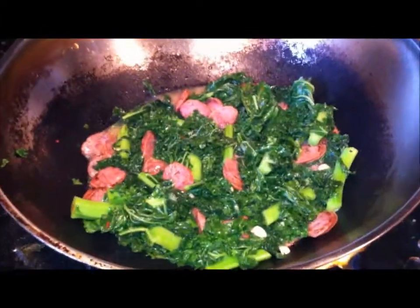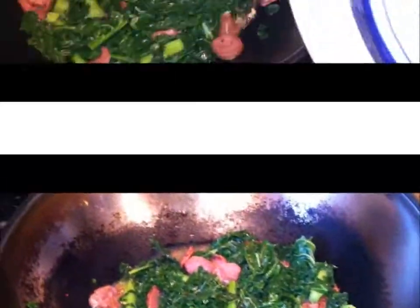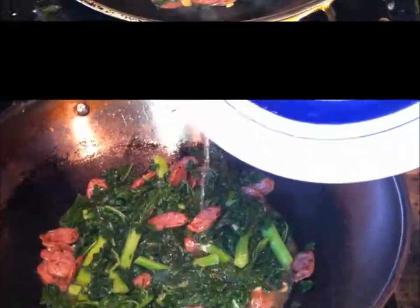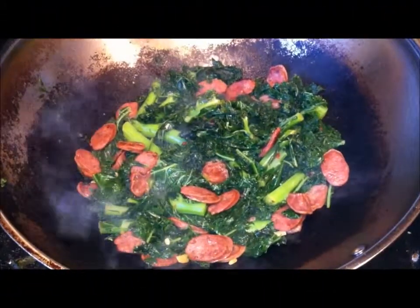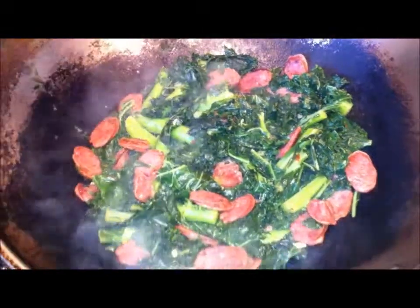If it ever dries up, just add a little bit more water to it. This is what it looks like after 10 minutes of cooking. Let's plate it and do a little taste test.